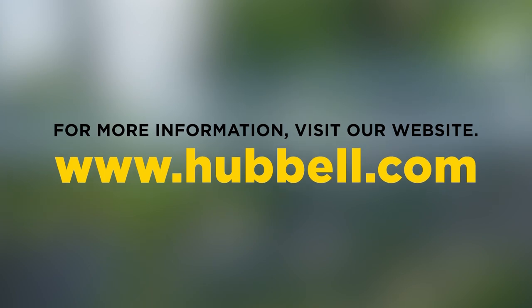To learn more about the CPI Bolted Wedge Tab with Captive Interface, visit www.Hubbell.com. Thank you.